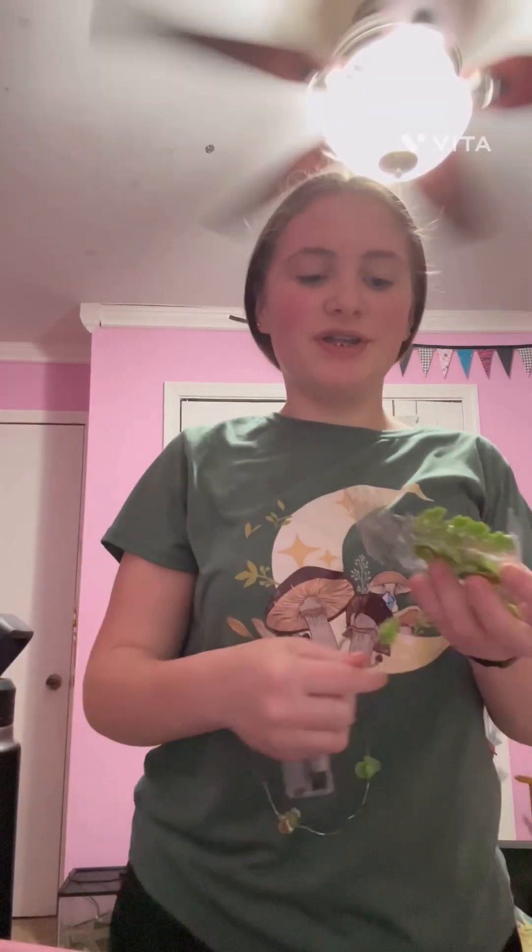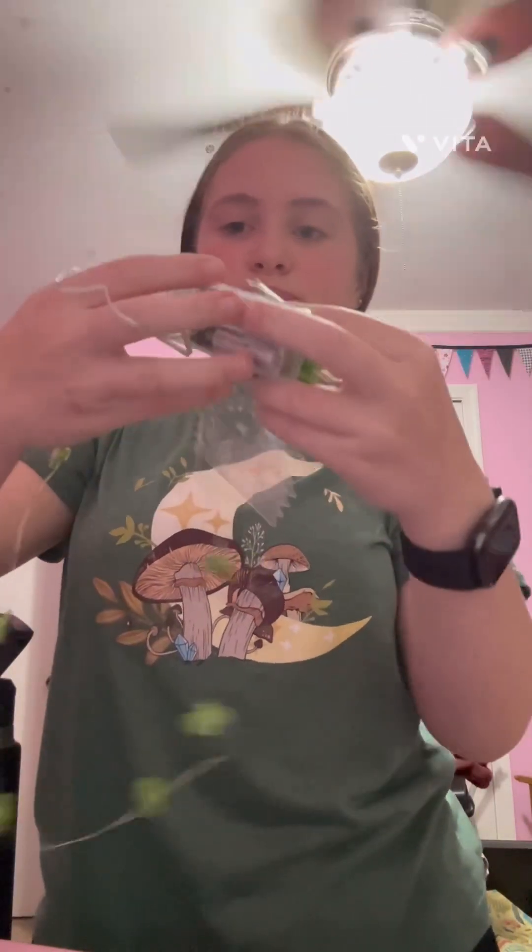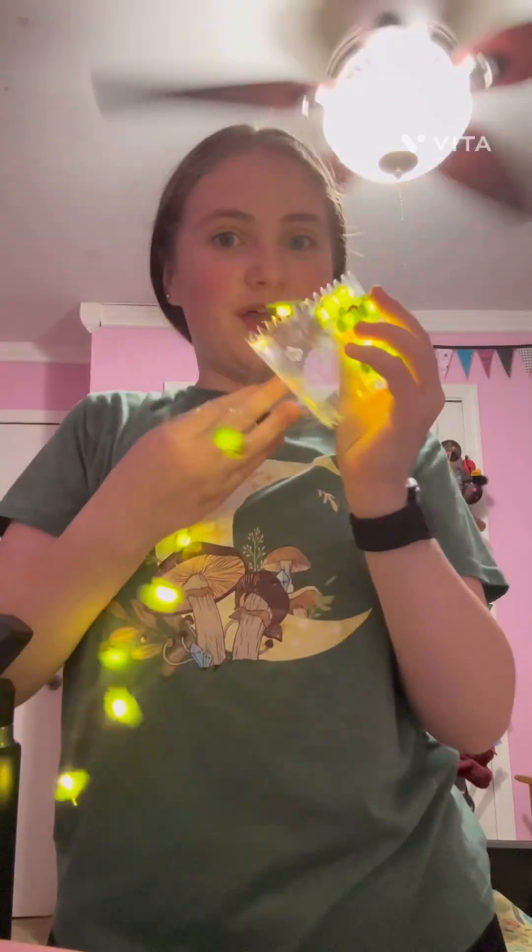Hi guys, welcome back to Say's Rio. Today I'm going to be decorating my room for Christmas — Grinch themed. So I got these little lights that are the Grinch, and then my Christmas tree I'm going to take the ornaments that are on it off. And I got a bunch of red and green ones, so let's start decorating.